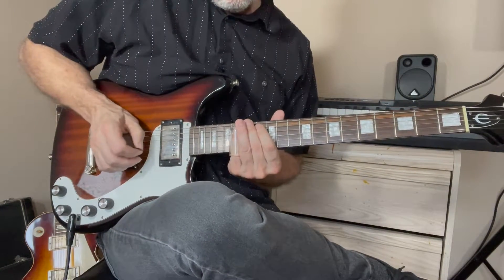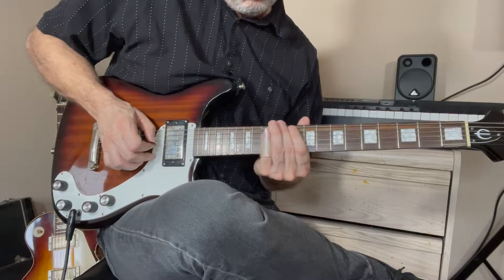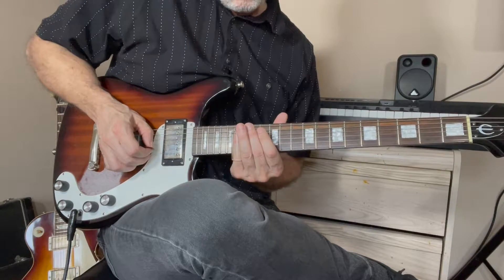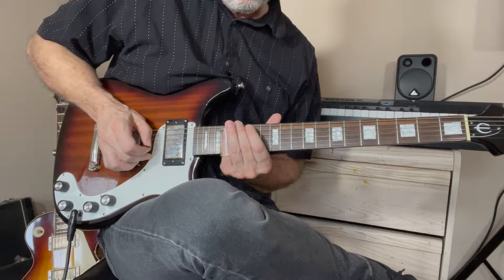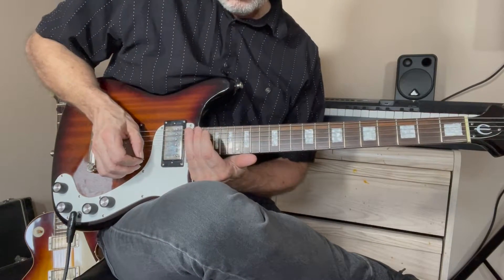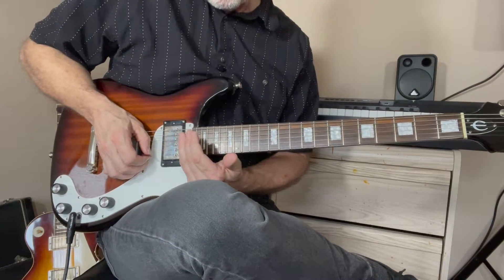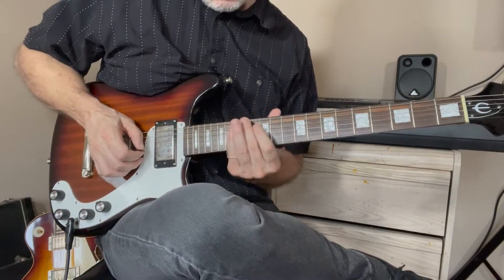Then we do this thing: 15 to 17th on the B string, up to 17th on the high E string. We toggle back and forth between the 22nd and 21st frets when we go up high.